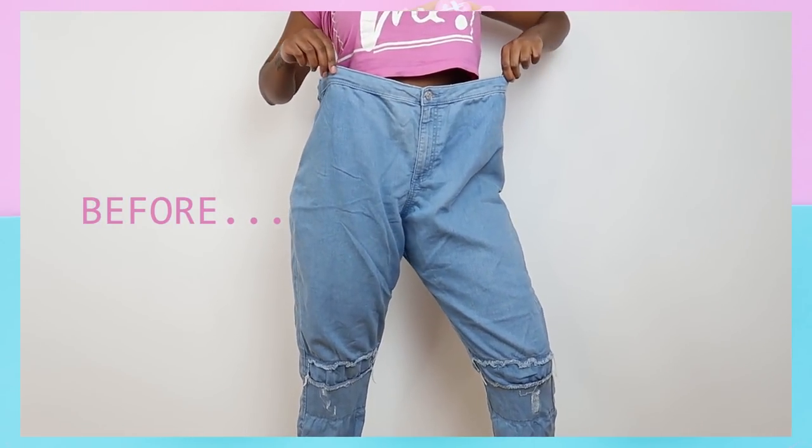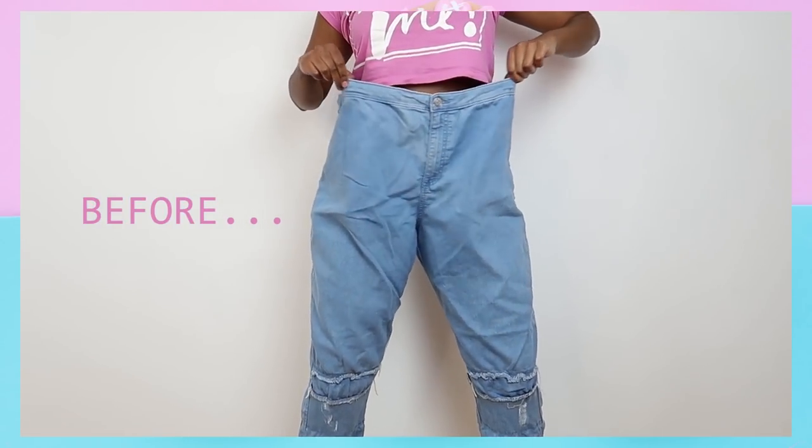Hey guys, welcome back to my channel. The weekend is finally here and I have the easiest project for you to try.